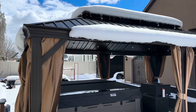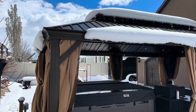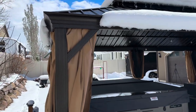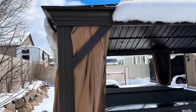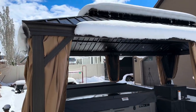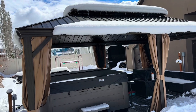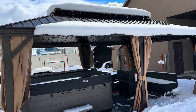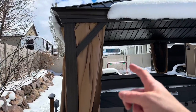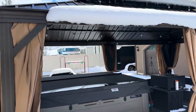I also love that there's no maintenance to this, because it's all powder-coated aluminum metal. There's no painting, no staining like you'd have to do with a wood one, and you don't have to worry about it rusting since it's aluminum. This is ideal for a climate that gets a lot of snow and rain. The only maintenance is keeping these curtains sprayed with some UV protectant to help them hold up better.